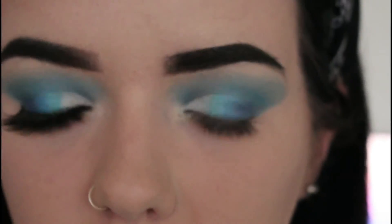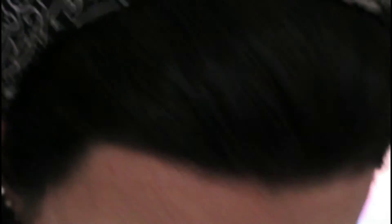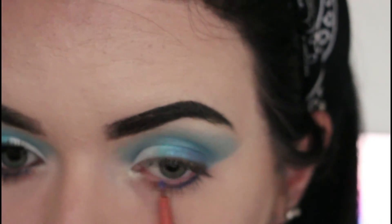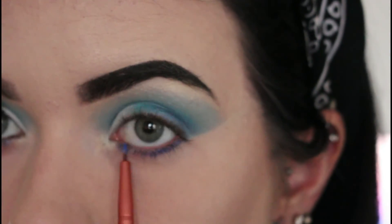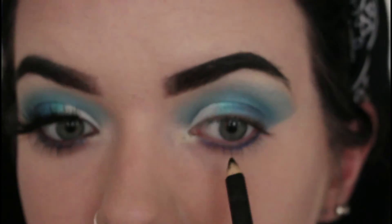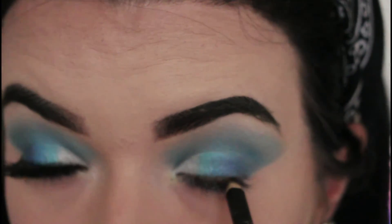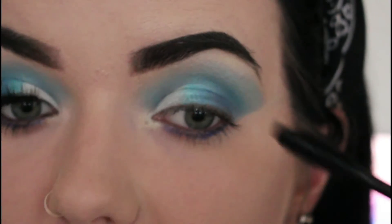Now that I've got my highlighter done, I'm going to go back in with my Morphe Jaclyn Hill palette and go back in with that dark blue shade and add it to below my waterline. Then I'm going to go with the black pencil liner and apply the liner to my waterline and my upper waterline. Next up I'm going to go in with my Revolution mascara and just apply that as normal.